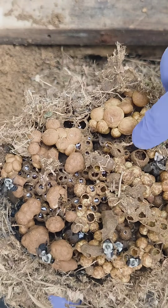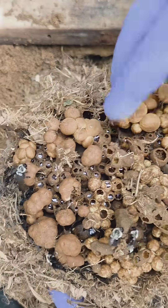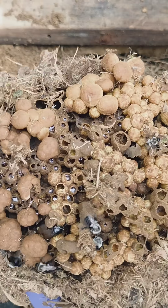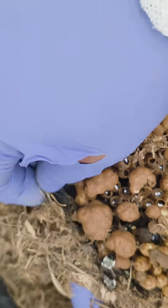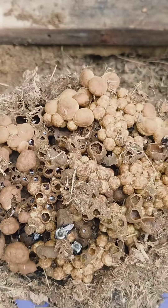Here you can see a very strange looking bumblebee nest. It looks like a bunch of little mushrooms trying to come up out of the ground. The ball-looking things are cells where bees are going to come out, and the little shiny cells have a little bit of honey inside of them that they eat.